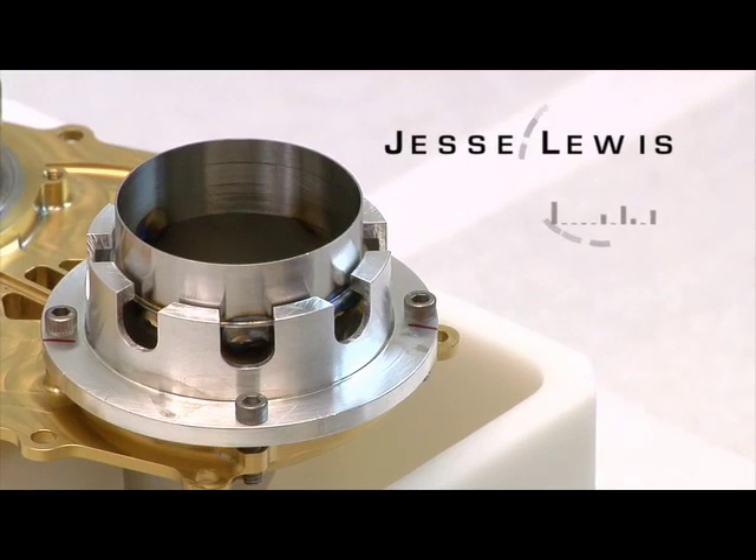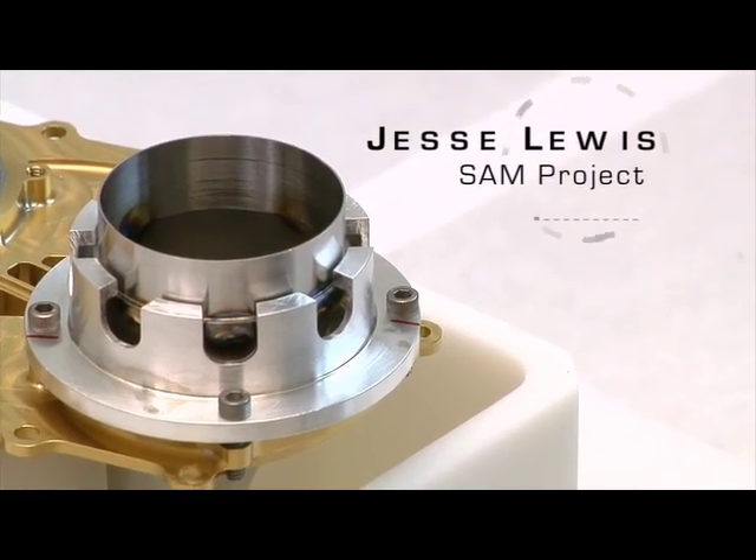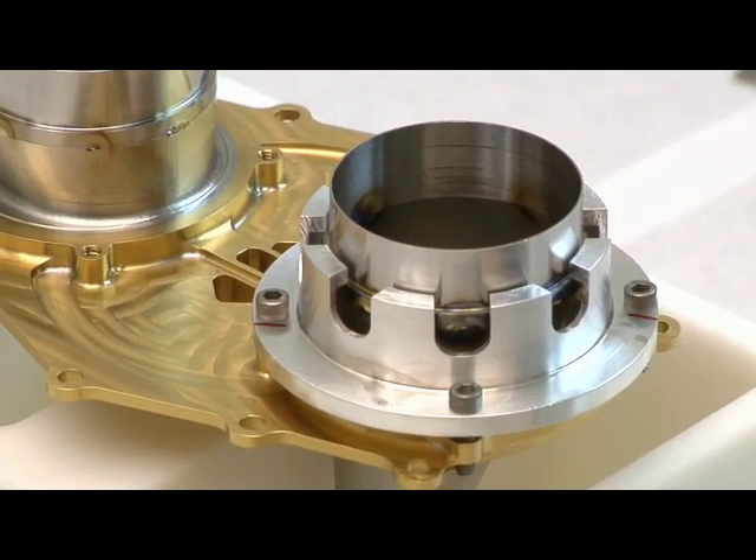My name is Jess Lewis. I'm an electromechanical systems engineer here at NASA Goddard Space Flight Center. I'm working on the SAM project in the solid sample inlet tube, which is the prime instrument in the SAM suite.